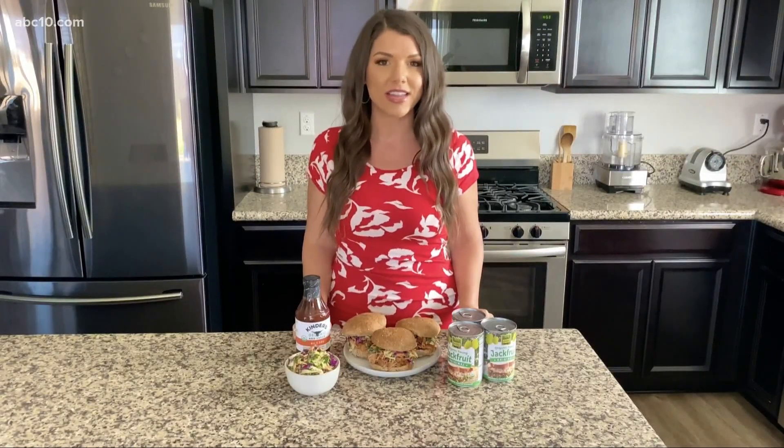If you don't know what jackfruit is, it's actually part of the fig family, and it typically grows in places like Southeast Asia and Brazil. You can find it fresh here, but you can also buy it in a can — that's what I've used in this recipe today.